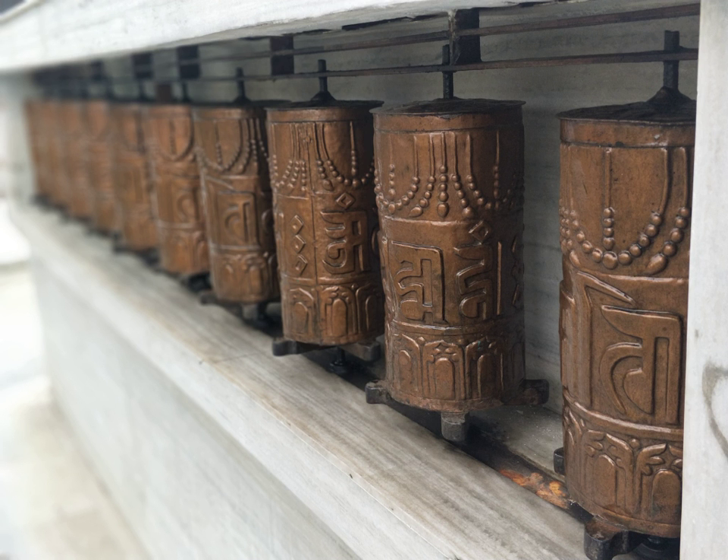The water wheel type of prayer wheel is simply a prayer wheel that is turned by flowing water. The water that is touched by the wheel is said to become blessed and carries its purifying power into all life forms in the oceans and lakes that it feeds into.